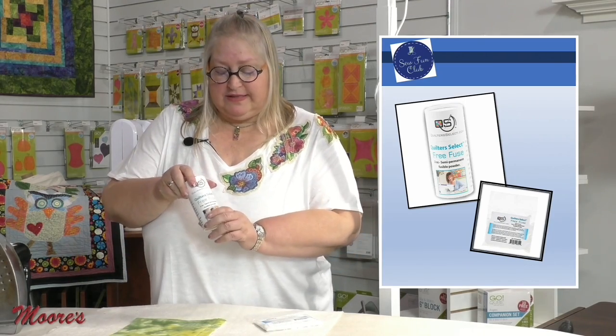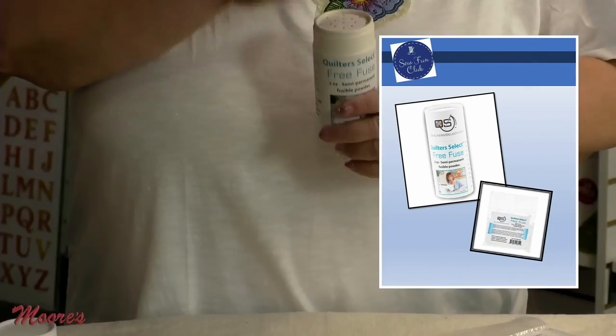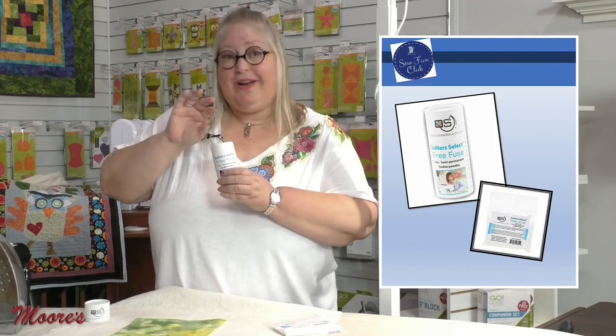The first product I want to talk about is one of my favorites — I use it all the time at home. It's called Free Fuse by Quilter Select. When we first got it, it just changed the way I prep my quilts. I started with double-bent safety pins, then spray adhesives, but now I use Free Fuse. First thing when you get this container: take off the cap, take out the bag, and put the Free Fuse powder into the container — it's got a salt-and-pepper-shaker top.